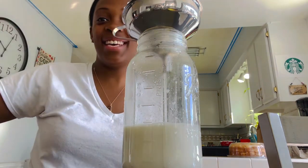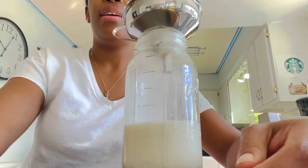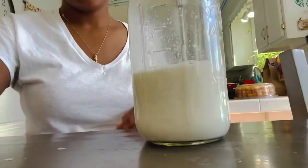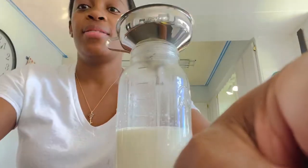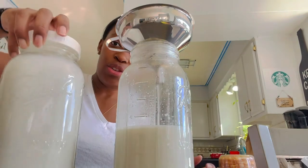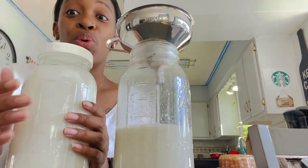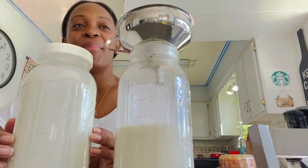It'll strain out and into the jar, and then we'll be able to see exactly how much we got. This is Bertha's milk. Jewel is our big milker — she gives us a gallon of milk a day, if not more. So we've had to get very creative with what we do with our milk.